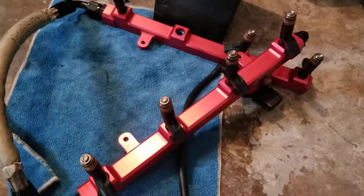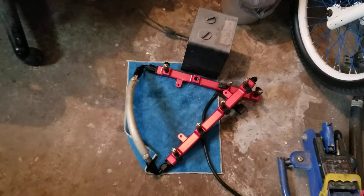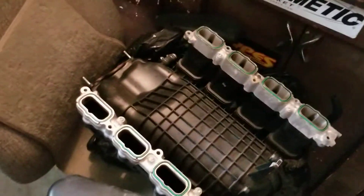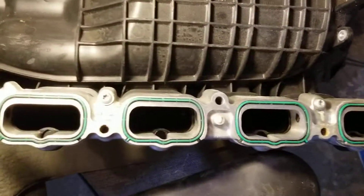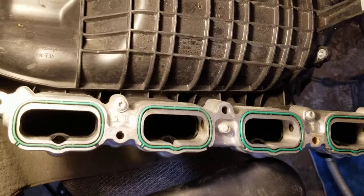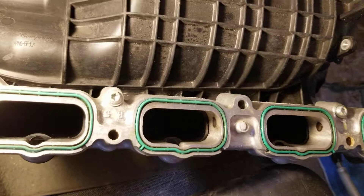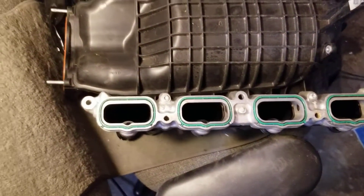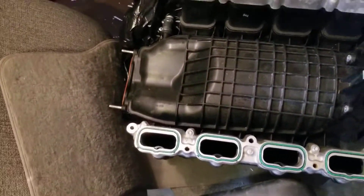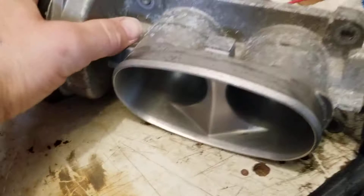This is the Scott Drake fuel rails right here, the factory three-valve injectors — I think they're like 24 pounds or something like that. This is the three-valve manifold with the homemade tumble motion delete plates. Those are factory parts which I modified myself and they seem to be holding up pretty good over the past few years I've had them on.